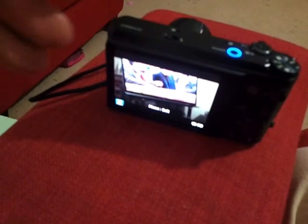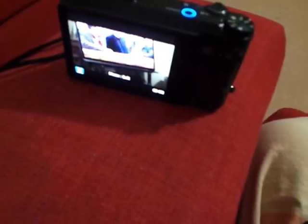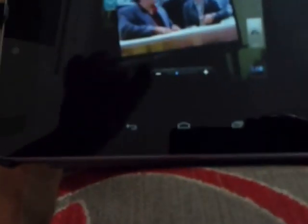But all in all, for 99 pounds I think this was an excellent buy. As you can see, this works well.